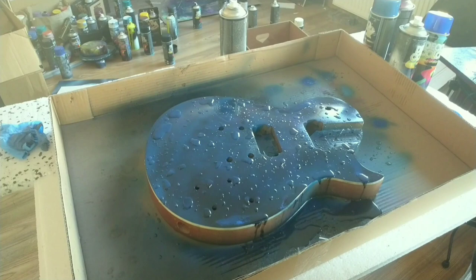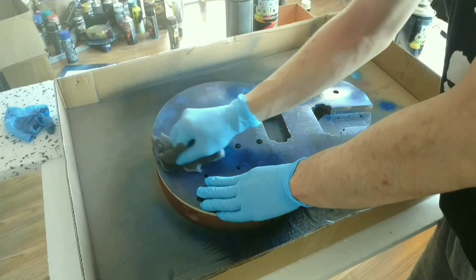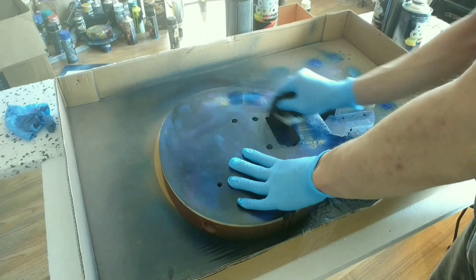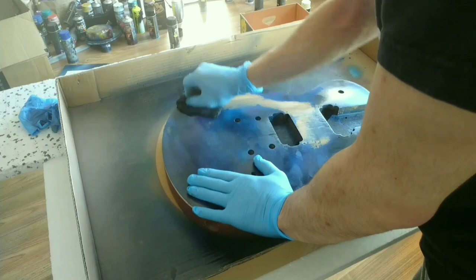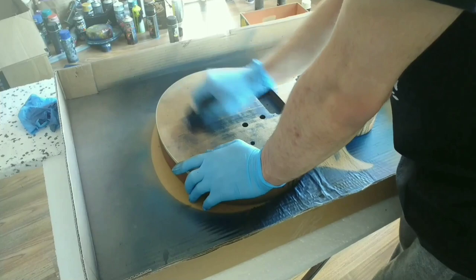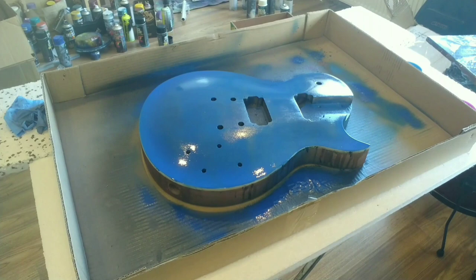You can see me now removing all the paint. I used nitro solvent to remove the paint, and as you can see I couldn't remove all of it — there are still some spots. But I could just paint over them and it still looks good.